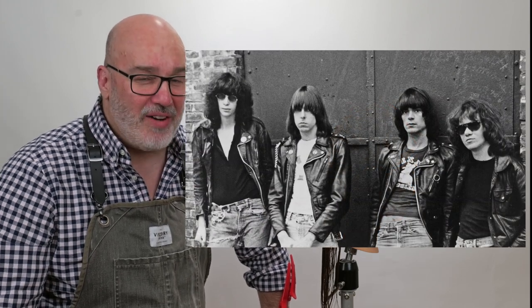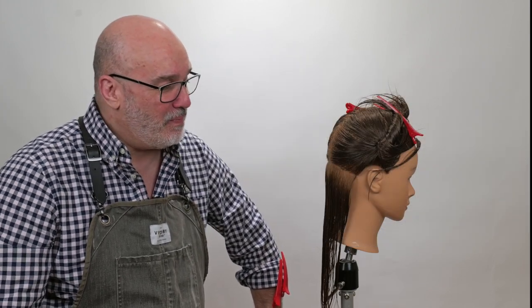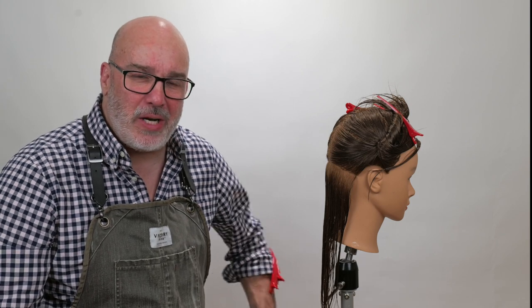The only people that I think the Page Boy looked good on were the Ramones — I thought they wore it very, very well. So my challenge today is how do I take this haircut that I don't necessarily have an affinity for, because I feel like it's just this blunt kind of mass mushroom of a shape, and how do I make that pretty?